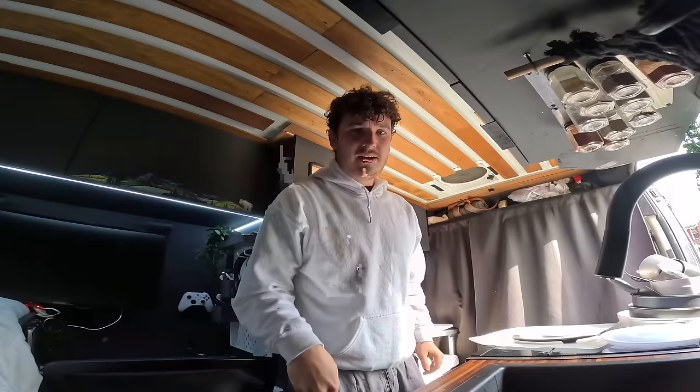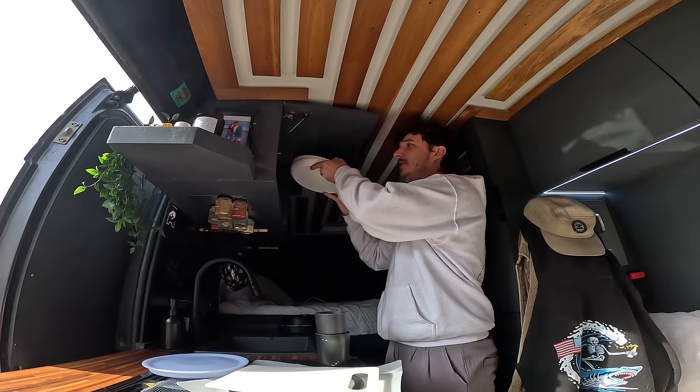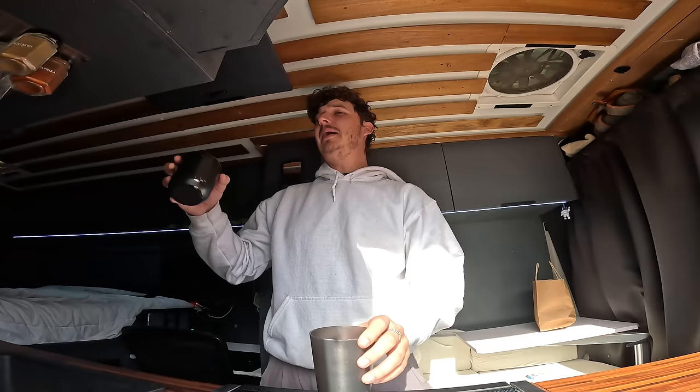I took advantage of the last time I'm going to have to use a dishwasher in a while. I always like to do that when I'm home because I hate hand washing dishes. As you guys can probably tell, I'm still at my home back in Maryland. I've been here for a few days, just kind of hanging out, taking advantage of having some regular showers and bathrooms.